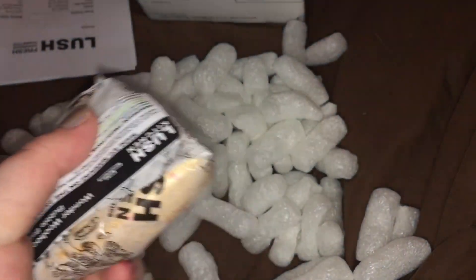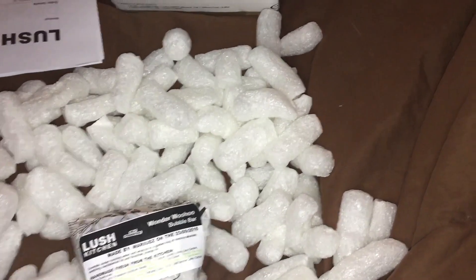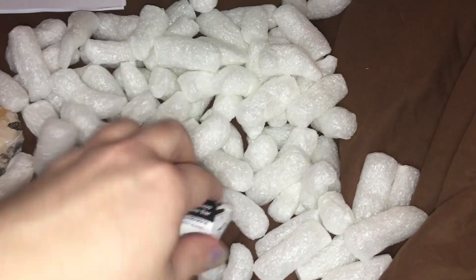They actually sent me two — that is a very cool one. I was trying to find something of the same value as the bath bomb that I got. I wondered who was the same price, so I asked for one of those and they sent it out to me. Let's unwrap them and look.